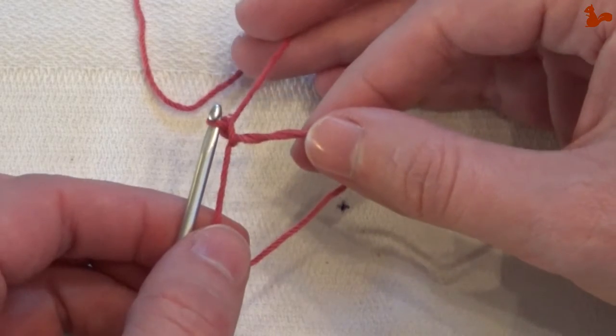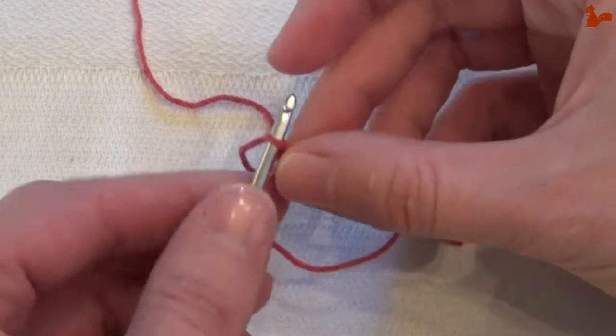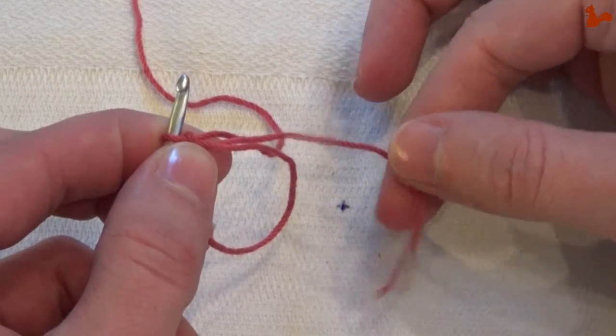Then pick up that loop again and pull through — and that is the magic loop that you've just made. What I usually do is orient it by just looking at my tail, as I untangle this.